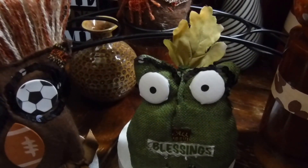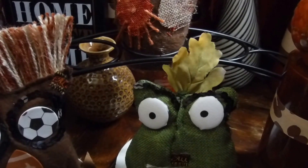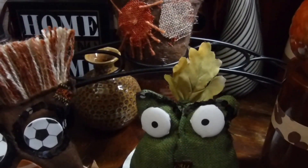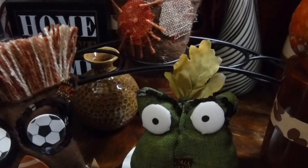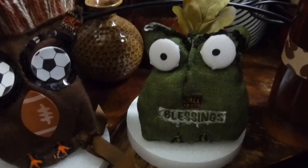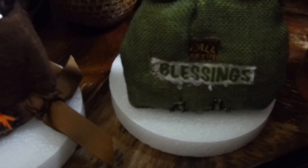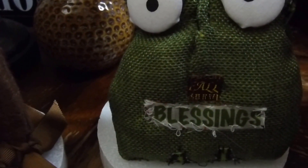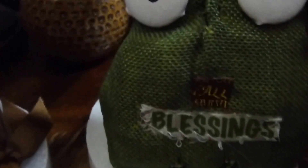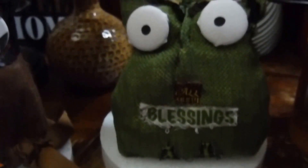His eyes are made from buttons that I got from dice. I threw a little fall flower on the top of his head. I used some black sequin ribbon for the eyebrows, and I used some ribbon and I cut out the word 'blessing.' Right in the middle of his belly is the word 'fall.' He has some feet and I just set him on top of those floral foam cone things just for support.